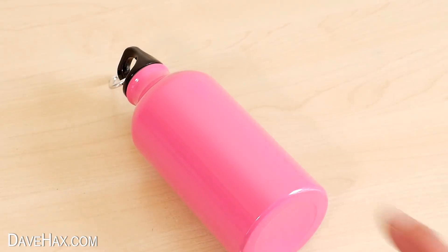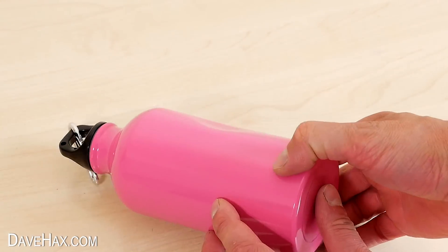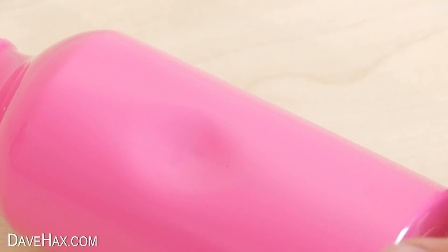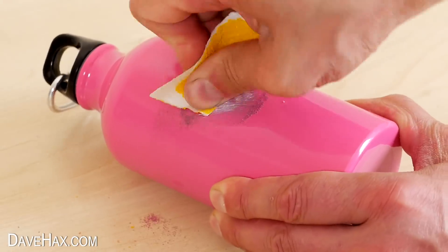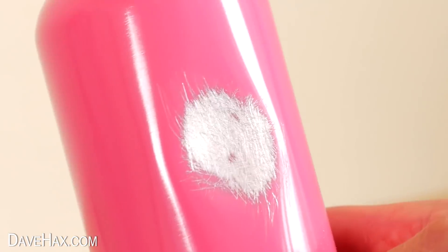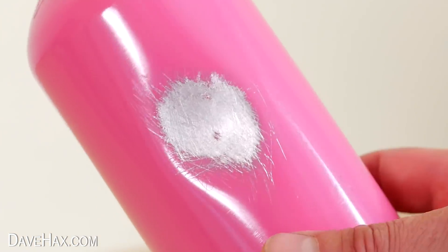I'm going to start by giving it a small tap with a hammer to make a small dent for the gallium to sit in. Then I took some sandpaper and sanded off the paint to expose the aluminium. You can see it's nice and scratched so the gallium should amalgamate with the aluminium easily.